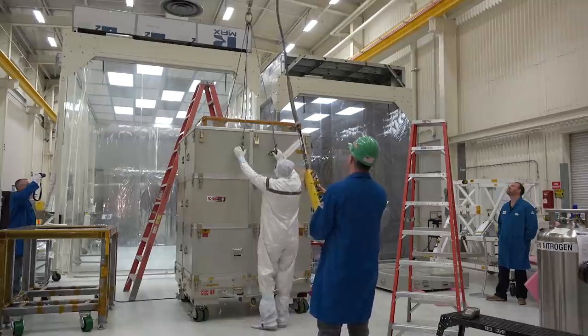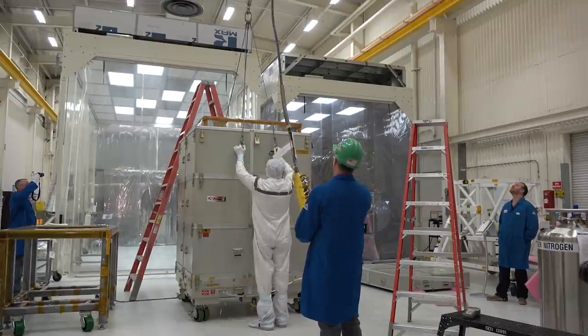Now ICON is the Ionospheric Connection Explorer, and that's going to be studying the upper atmosphere. It's going to give us an understanding of our weather in our atmosphere and spatial weather. We don't quite have a handle on what's going on up there in the ionosphere, so this will give us an opportunity to understand that.